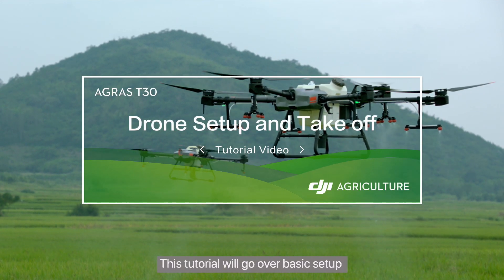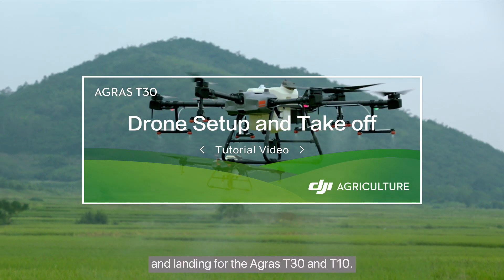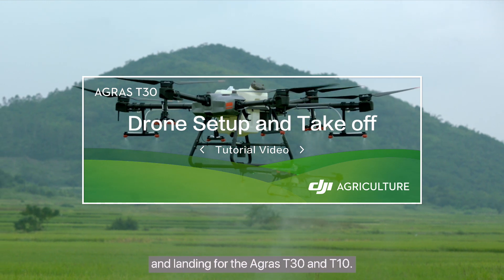This tutorial will go over basic setup, takeoff and landing for the Agras T30 and T10.